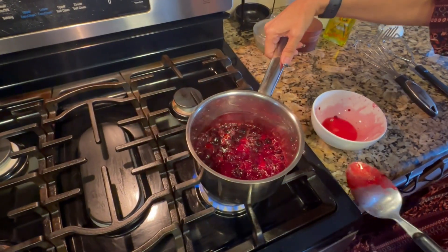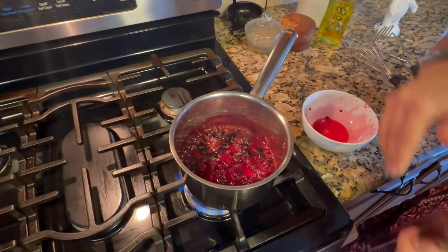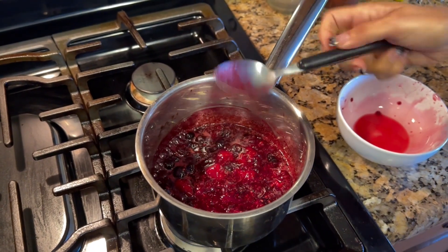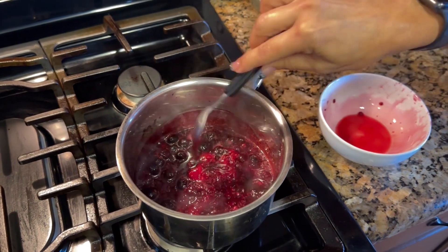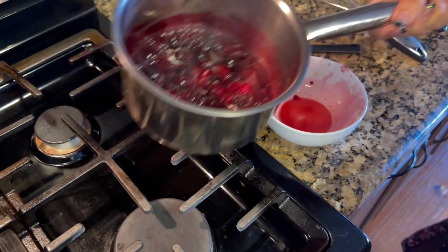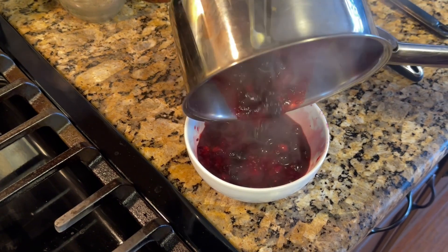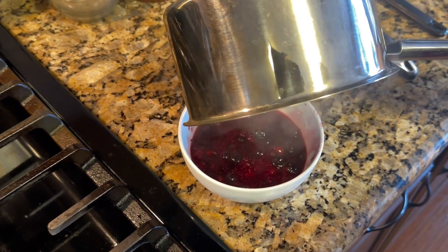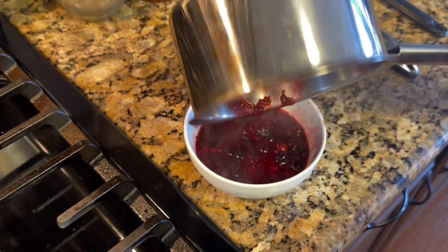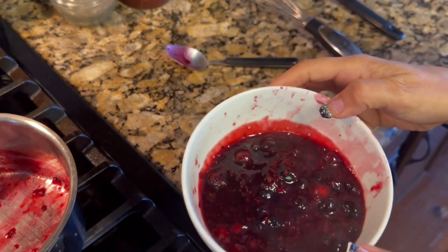As you can see it has reached a boil and it is now a puree. I'm going to pour it back into the bowl to make it easier for when my bread is ready. This is what my puree looks like.